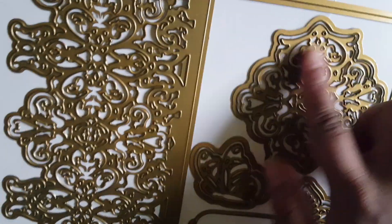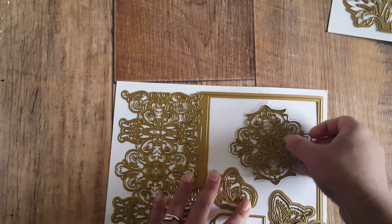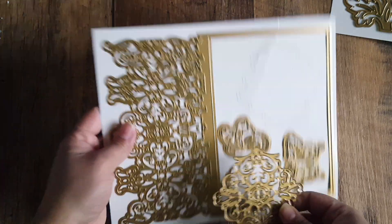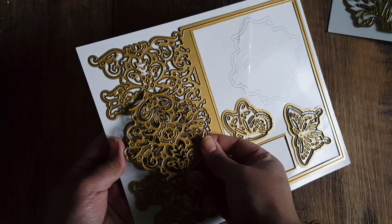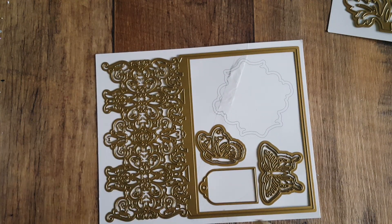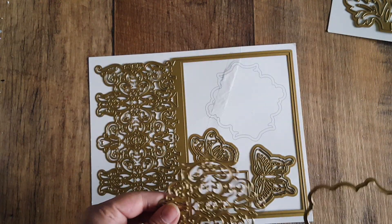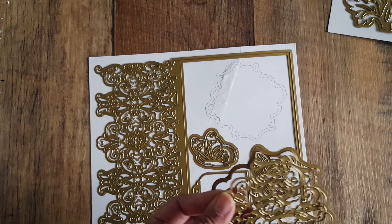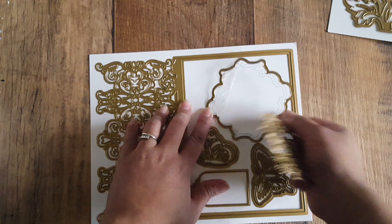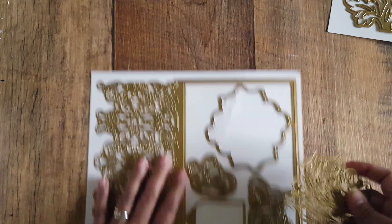You get an eight-piece embellishment set with this, including a shadow layer that matches the main design so you can layer it up. I'm sorry the lighting is really bad today. I was going to do a full tutorial but because I'm not feeling 100%, I just made up my cards to show you. It's always a good idea to keep your dies within the cards.